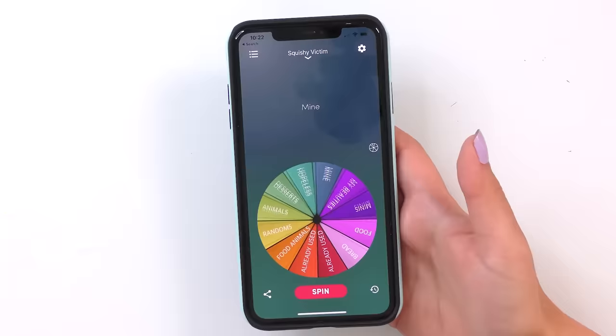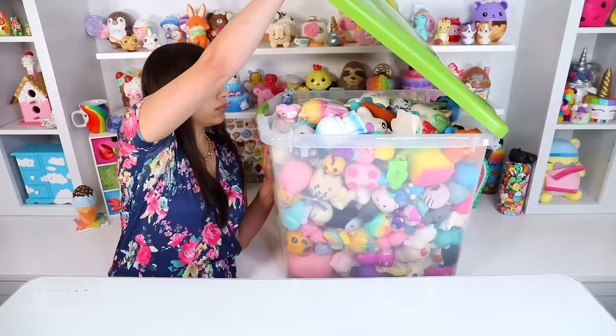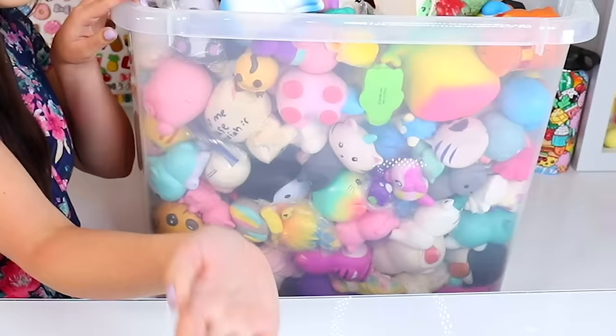Let's spin it! Animals. Okay, the wheel has spoken. Let me go get my animal bin.